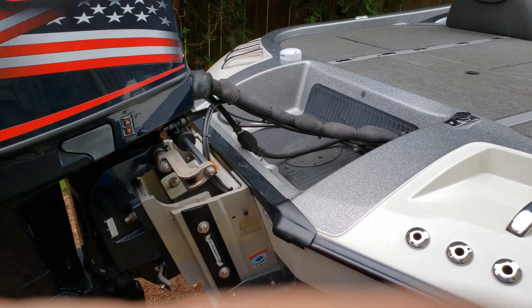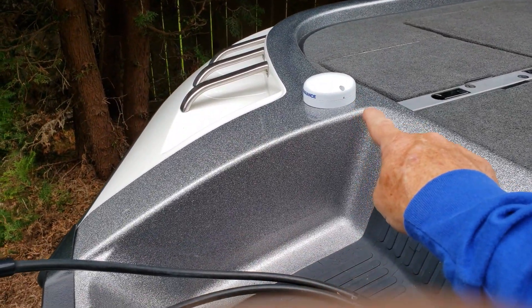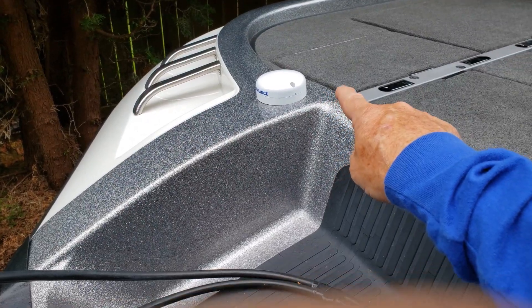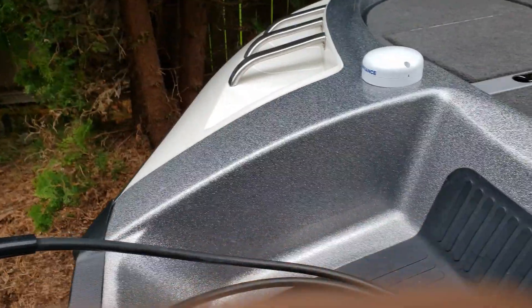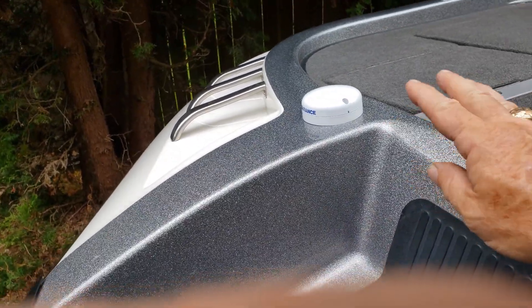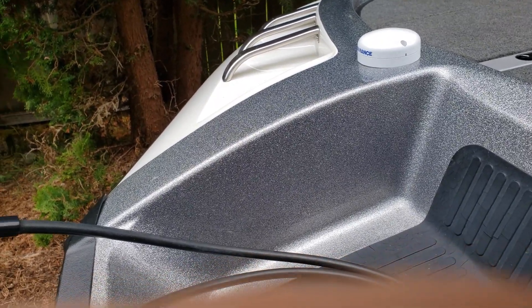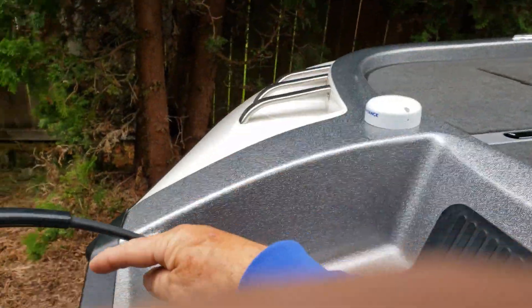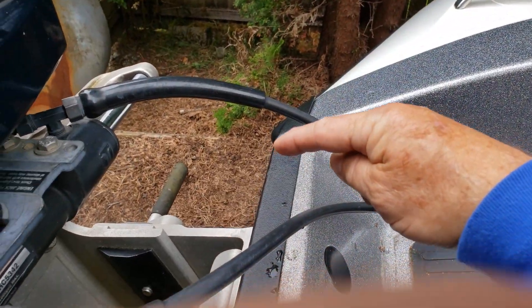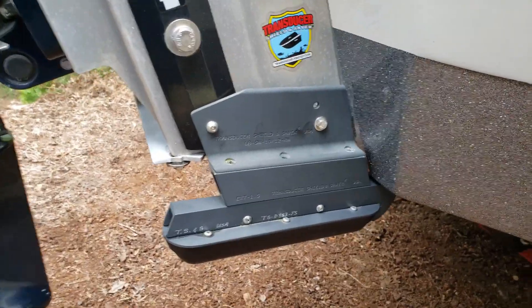Looking at the back of the boat, you'll notice I've got a Point 1 antenna located on the port side of the transom well. It's a good location because it's far enough away from the outboard that it doesn't get electromagnetic interference. It's right next to my in-hull shoot-through-the-hull transducer in the center bottom of the boat, and also near my Airmar TM150 on the port side and my 3D structure scan transducer on the starboard side of my jack plate.